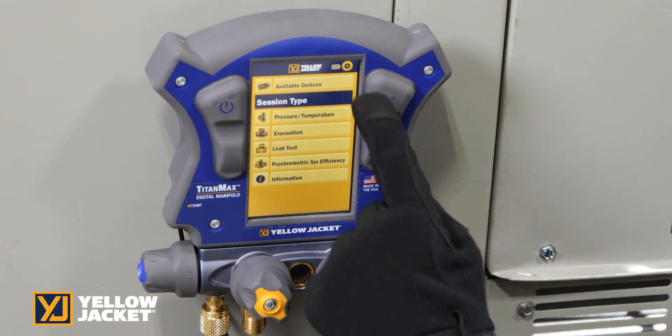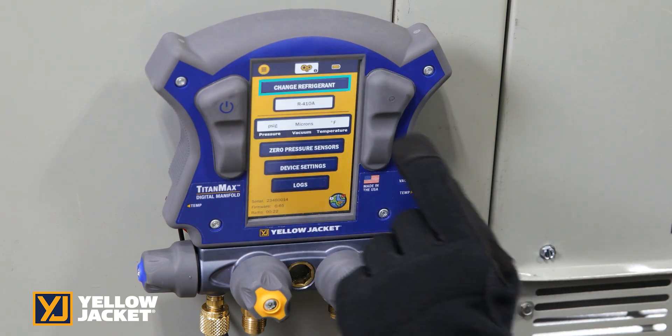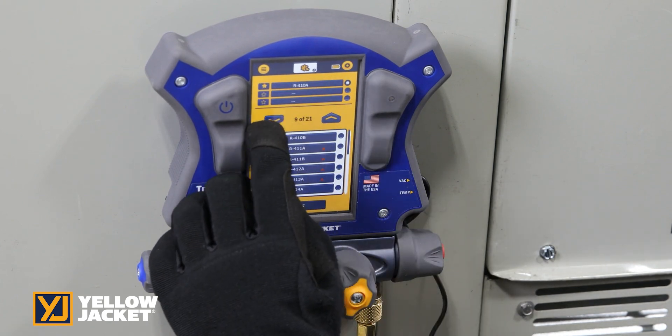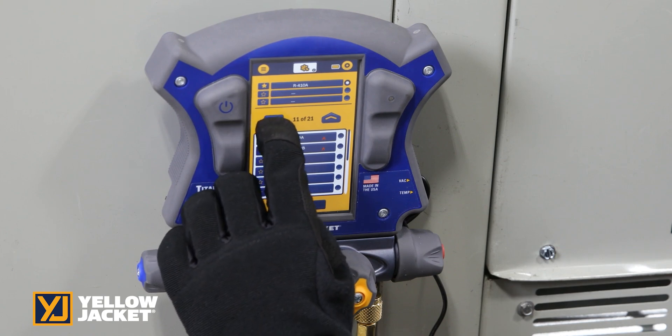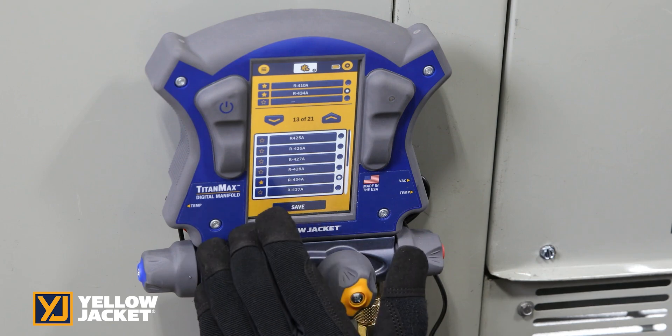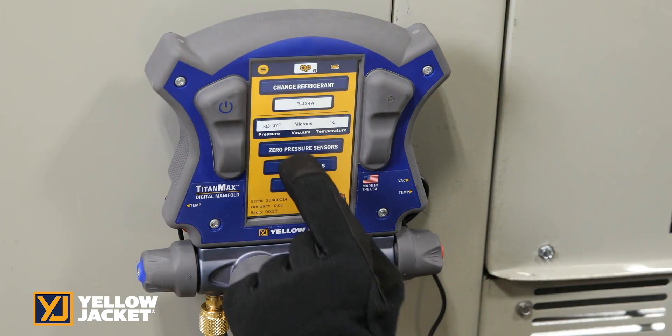The units of measure and refrigerant can be changed by pressing the settings gear icon in the top right corner. There are over 126 refrigerant profiles to choose from. Page up and down through the list to quickly find the desired refrigerant profile. You can mark your top 3 as favorites. Select between US and international units of measure.